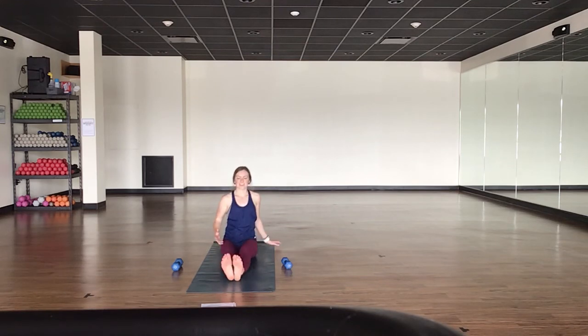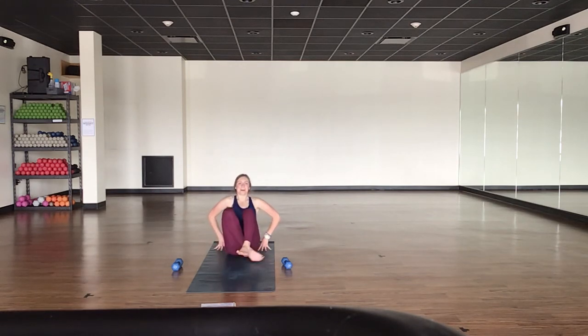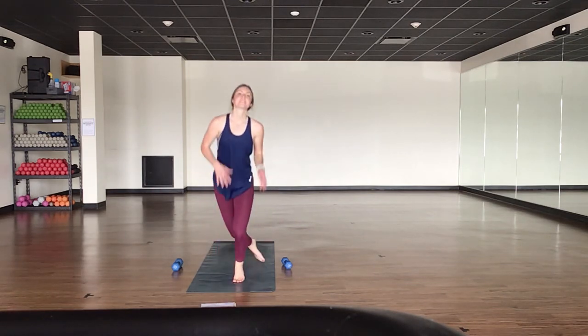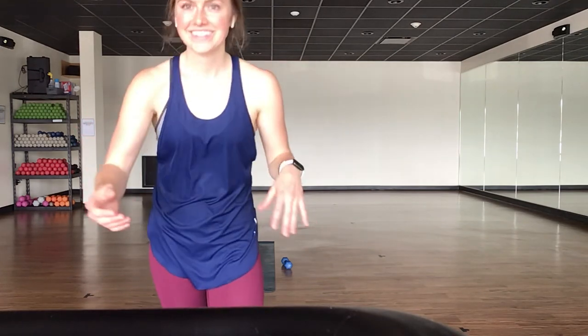On your exhale, shake it all out. Reach your fingertips high one last time. Exhale — forward fold. On your next breath, roll all the way up. I am so incredibly proud of you and so happy that you came to take this class with me today. My name is Bree — I hope to see you guys all back on this platform sometime soon. Have a great rest of your day.